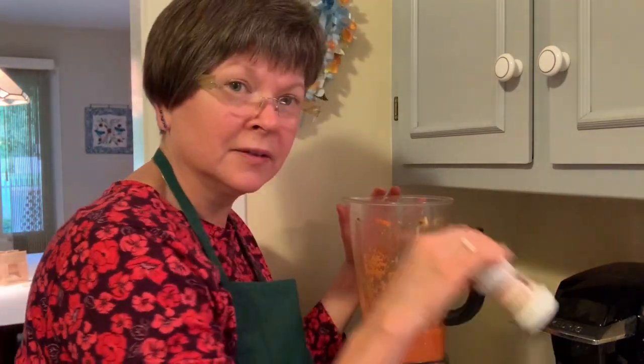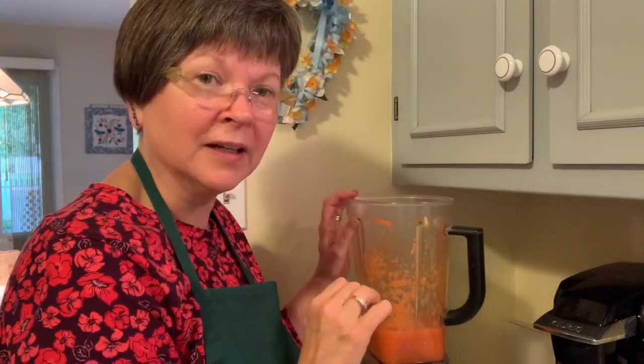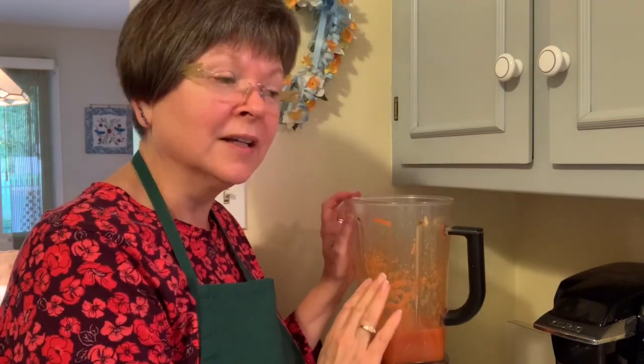One more thing you can add in Gerson — you can add a little seasoning. You can add a little allspice or a little mace, just a dash. You don't want much in there, but just a little bit for some flavor. And that's your Gerson recipe for a salad dressing — and it's very tasty.